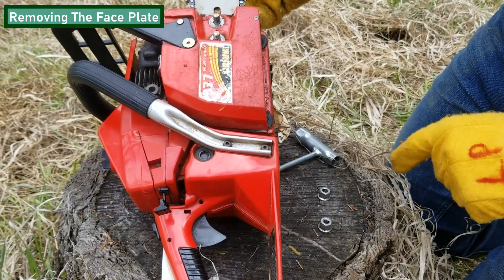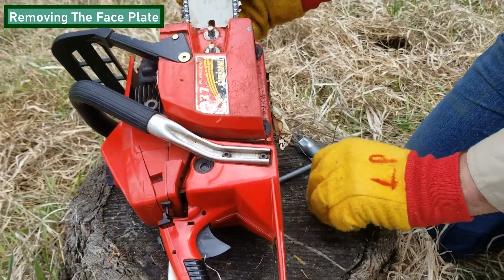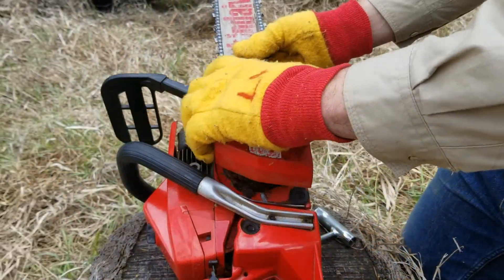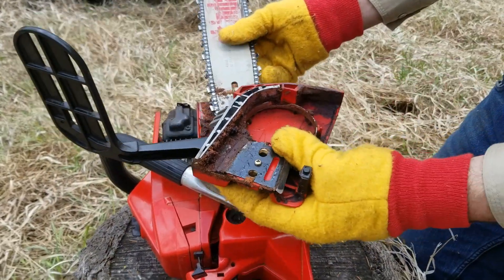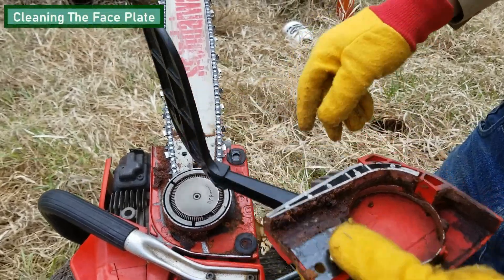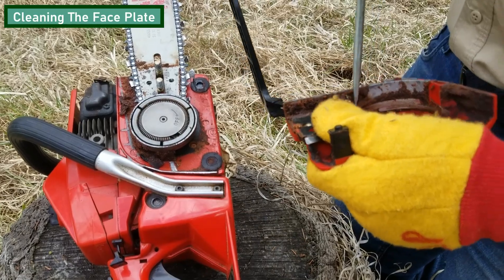When you take the nuts off the faceplate, be sure to put them in a safe spot, such as a toolbox or a hard hat, to make sure you don't lose them in the forest floor. Once you've removed your faceplate, you're going to want to get all the gunk and debris out of it. Use a socket, a pocket knife, or your finger to remove anything such as wood shavings or oil from inside the faceplate.